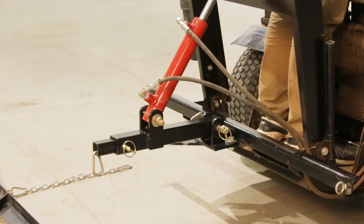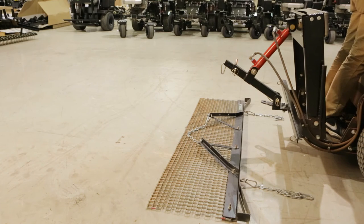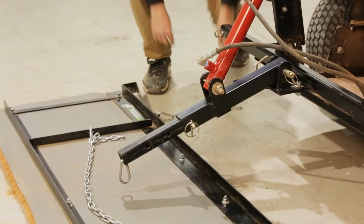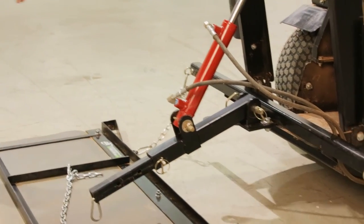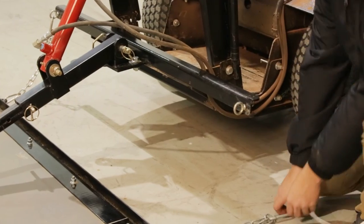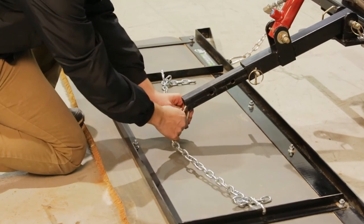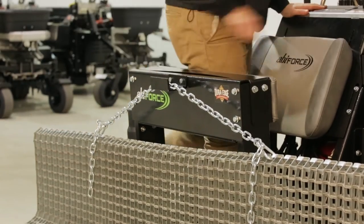Connecting any of your rear finish attachments to the ABI Force is a simple process. To connect the rigid, XD, and cocoa drag mats, use chain link and carabiner clips to clip onto the i-hooks on the rear of the ABI Force. Chain link may vary based on performance and customer expectation. If applicable, connect the rear hydraulic to the midlift chain, or when complete with use, hang the chain over the drag mat hanger hook.